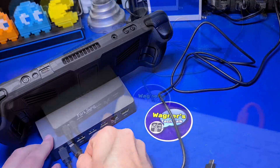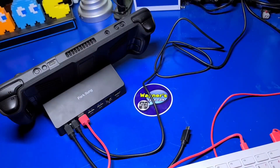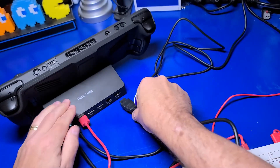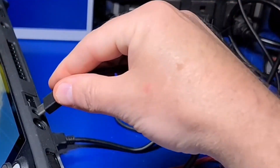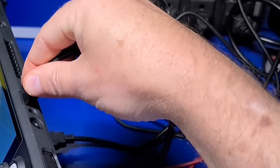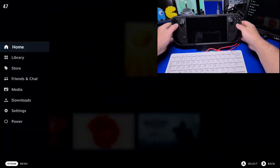As I will be using a dock, I'll plug in the power cable, a keyboard and mouse, and an HDMI connection so I'll be able to show you the process more clearly using a video capture device. Now I'll plug in the USB-C cable from the dock to the deck, power on the deck, and the video will transition to my external monitor.